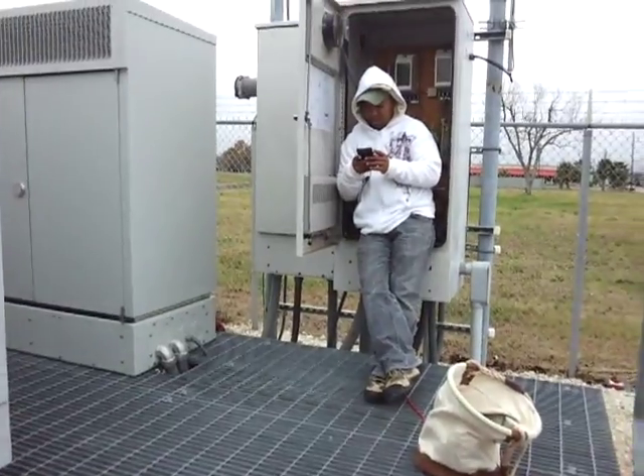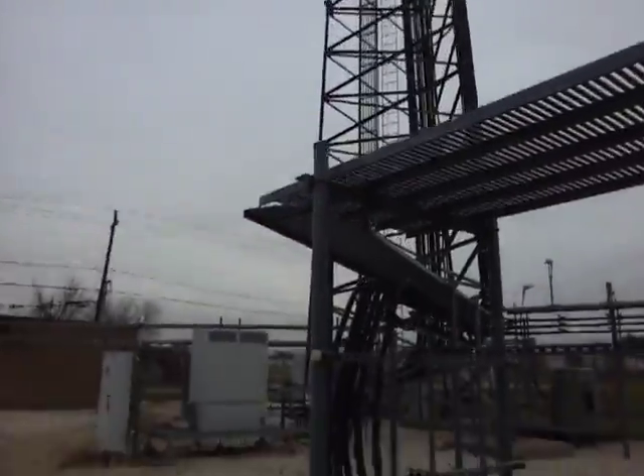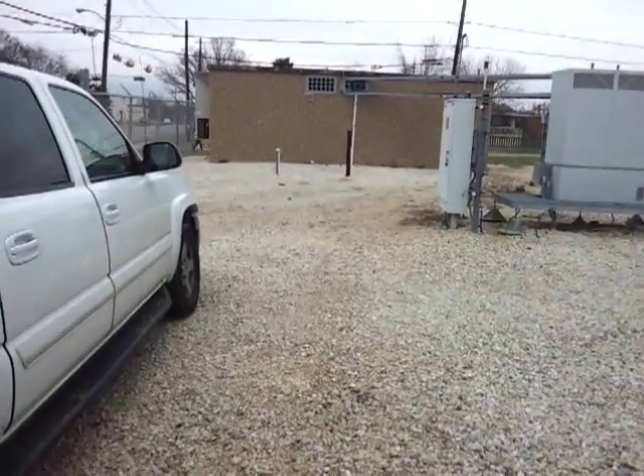And that concludes the tour of this wonderful tower.